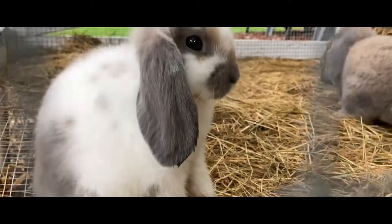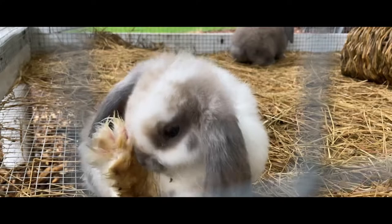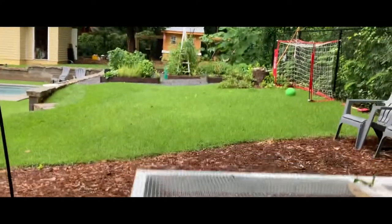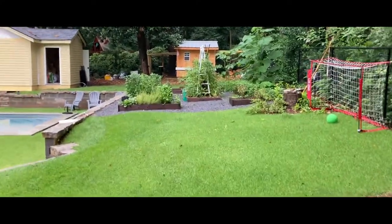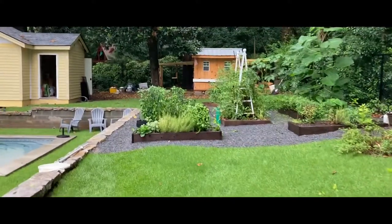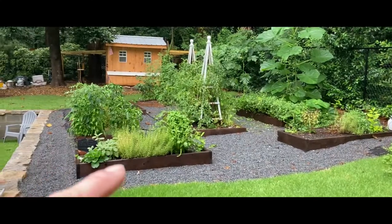These little Holland Lops are happy. Here's Sally cleaning her feet off. And our chickens — I built that coop if you want to see the video on that — they're now laying almost a dozen eggs a day, which is really cool.